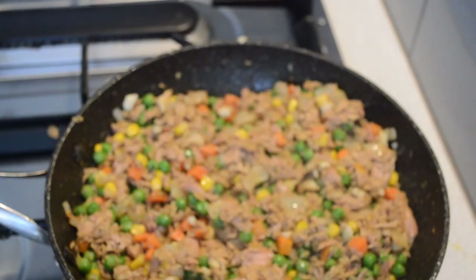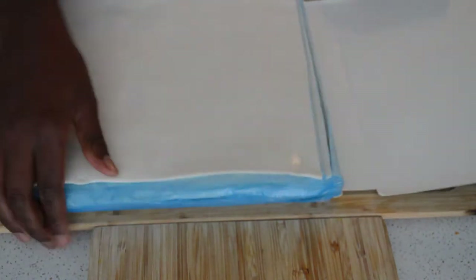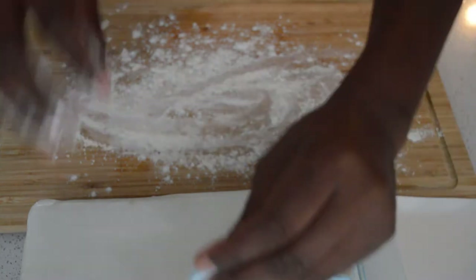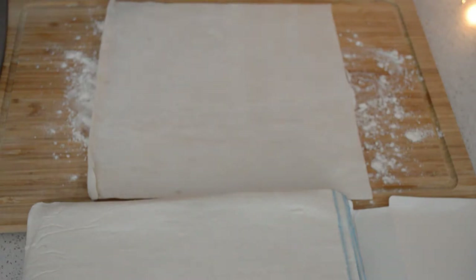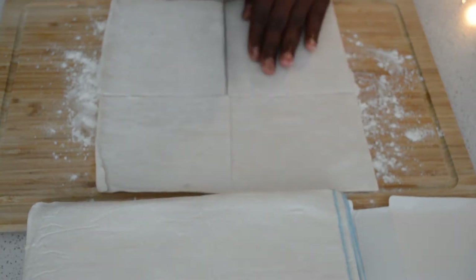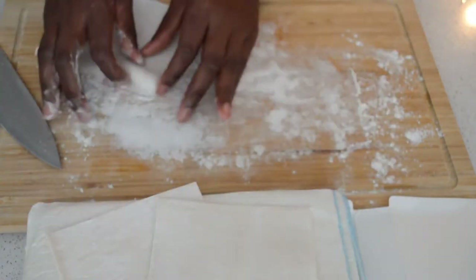Now I'm gonna let the filling cool down completely. Once it's cooled, I'm gonna flour my work surface — that'll help so the pastry doesn't stick. Then I'm gonna take the puff pastry sheet and cut it into four pieces.